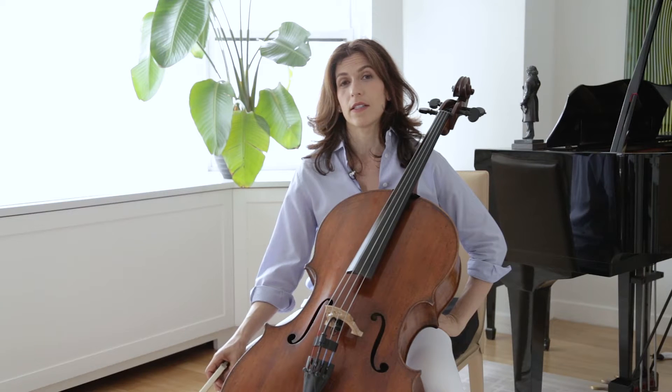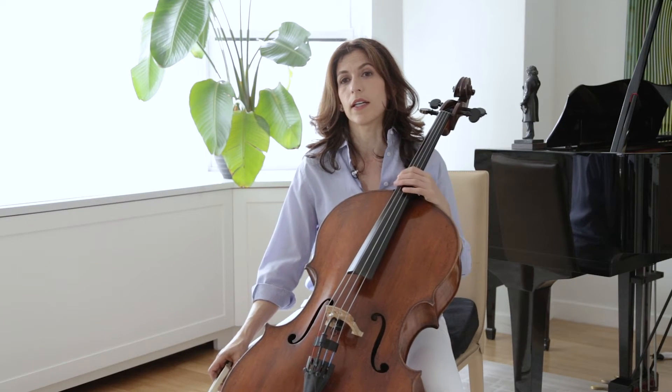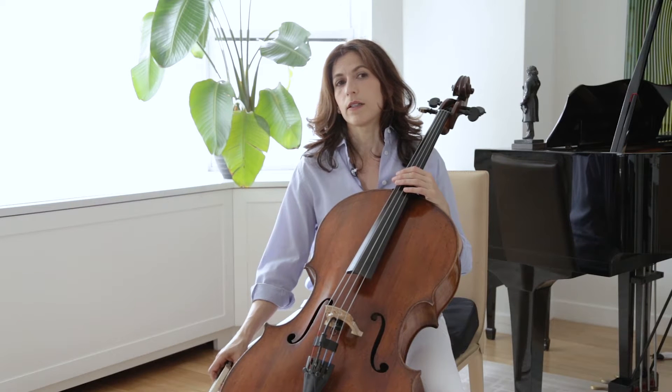This is one of my favorite movements and it's relatively easy. I usually choose it to play as an encore after a concerto, for example. It's short, C major is a great key for the cello, the lower strings ring so naturally and it just sits well on the instrument.